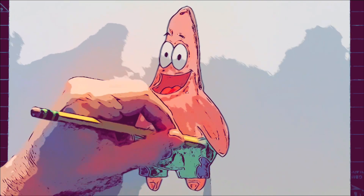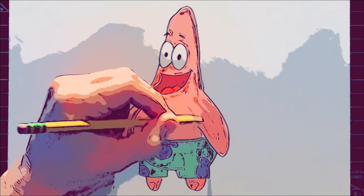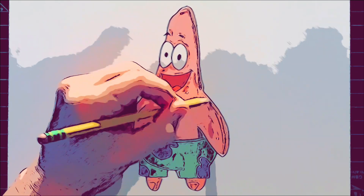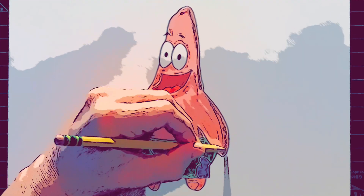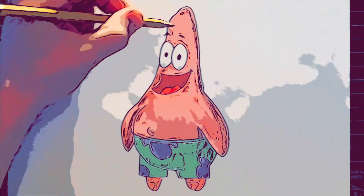We'll also do it on this side of his shorts. This is just creating a little bit of value — not something you need to do necessarily. If you want to leave the color flat it also looks really cool. This is just kind of adding a little bit of form to Patrick.